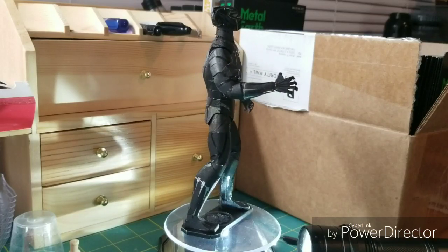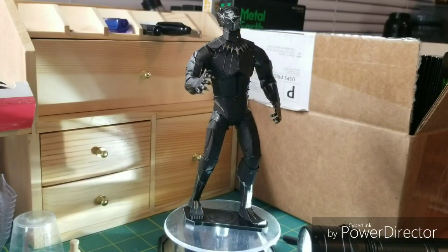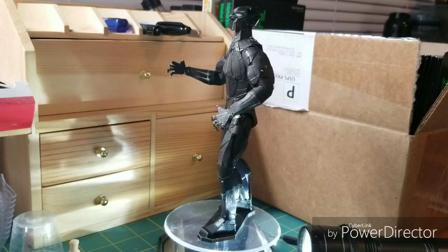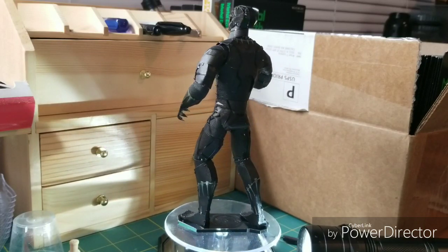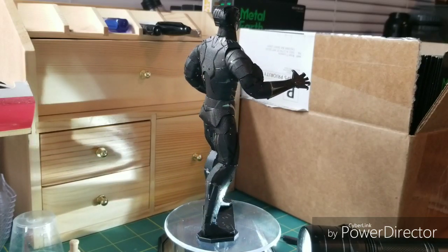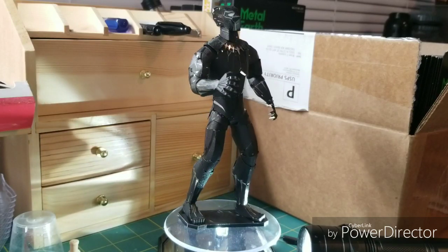Black Panther is a fictional character created from Marvel Comics by Stan Lee and Jack Kirby. He made his first appearance in Fantastic Four number 52 in July 1966, giving him the distinction of being the first major black superhero in American comics. In 2018, he was the subject of a self-titled film as part of the Marvel Cinematic Universe, which went on to win several accolades, including being the first superhero film to be nominated for an Oscar.